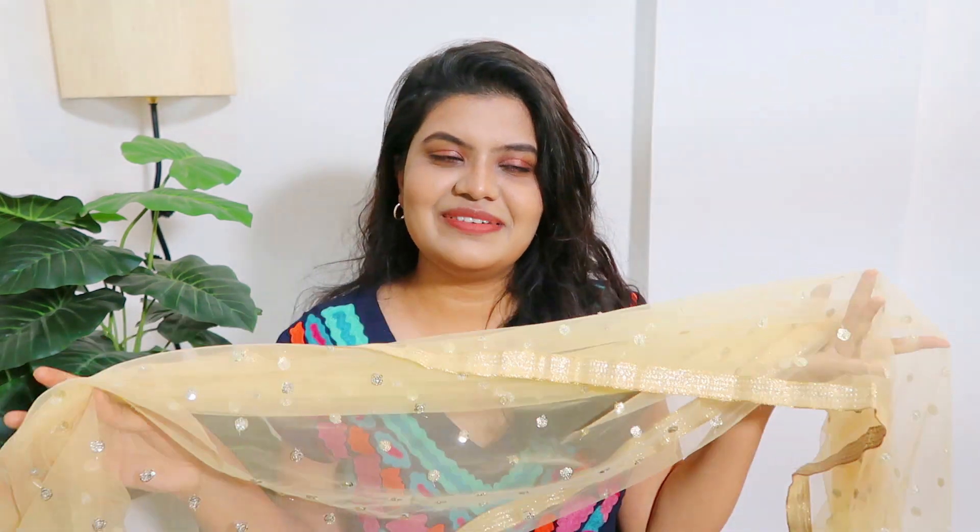If you're going to be a bride and you want that pretty dupatta collection in your wardrobe, then go with this. Or if you're going to different functions and you need to wear a dupatta with any outfit, this works beautifully. I love this dupatta — I remember wearing it in my college days too. It's a very good dupatta; you can find it on Amazon, and I will link it in the description box.